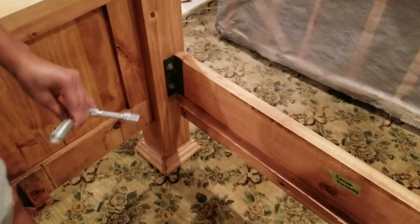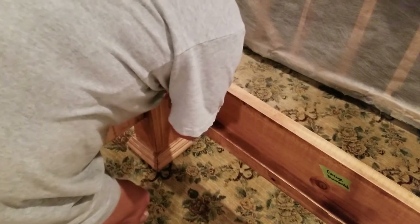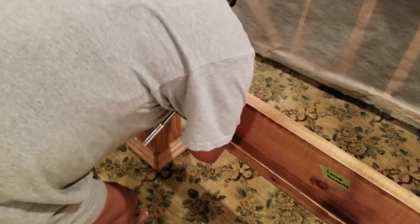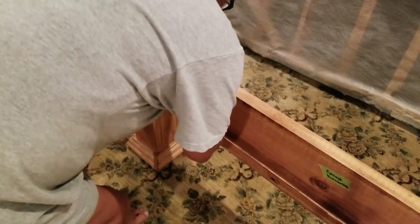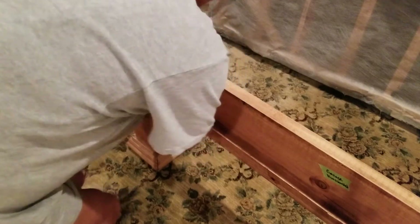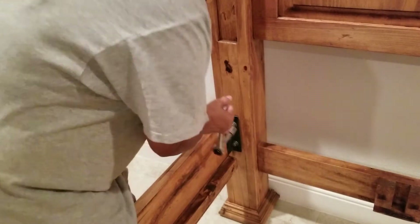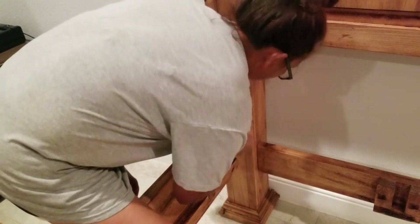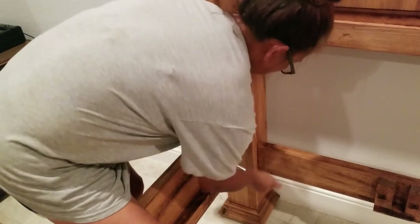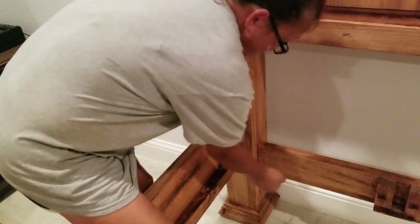I just bought this today. That's tight — that's really tight now, it's not going anywhere. Oh, another one. It has to be really, really tight. It has to be really, really tight.